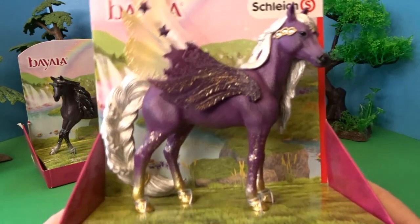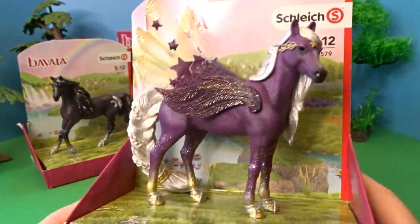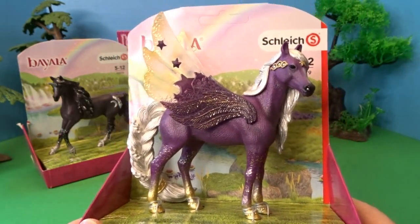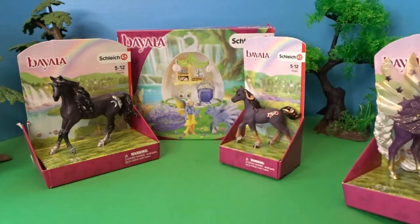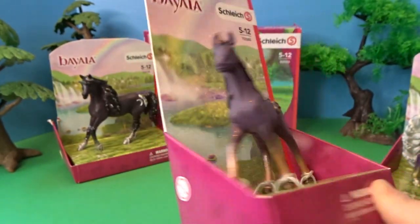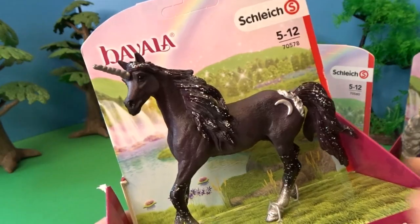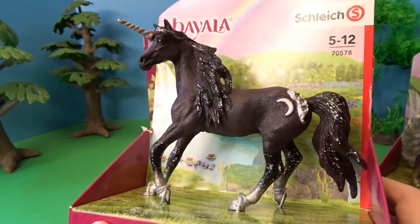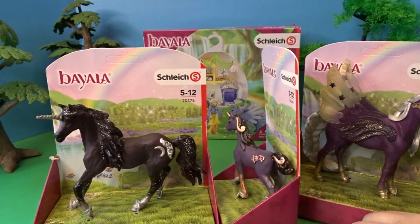Let's take a close-up look first at our beautiful star pegasus — this is a mare. Before I take her out of the package, we'll take a close-up look at the other two still in their packaging so I can get them all out at once. This is the shooting star unicorn foal — so cute, I love the gem detail with the star. And lastly, we have the moon unicorn stallion, a beautiful unicorn with dark purple and silver detail.